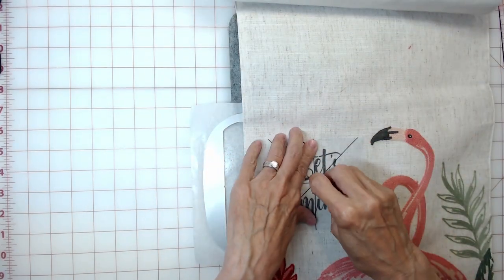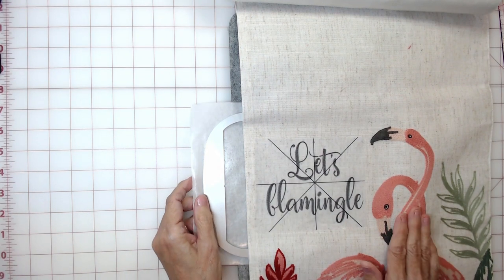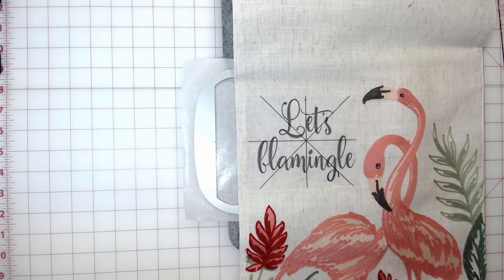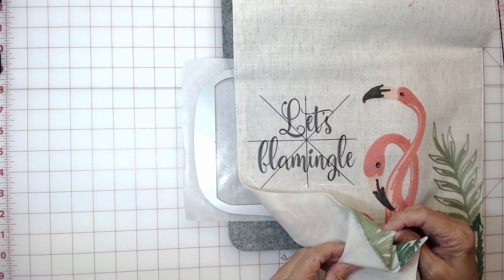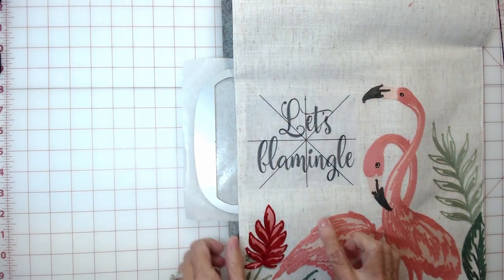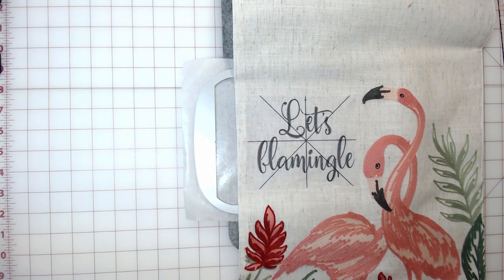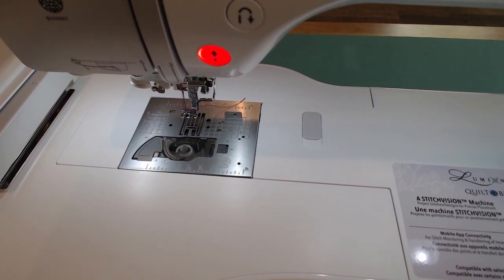We're ready to start to embroider. I do have my design loaded onto my machine — it's a flamingo design. On this particular runner, I'm going to use a basting stitch first, then stitch my design. The reason is that my runner has a lining, but the lining and the front are not connected together. So when I put my runner onto the stabilizer, the back is secured to the sticky stabilizer, but the top layer could still shift during embroidery. That's why I'm adding a basting stitch to hold the top layer down. Let's head over to the machine.